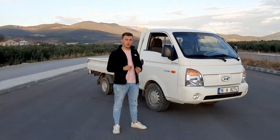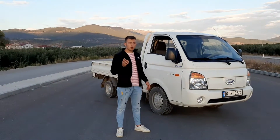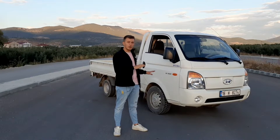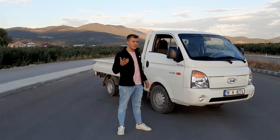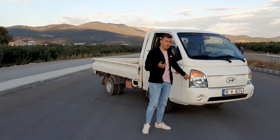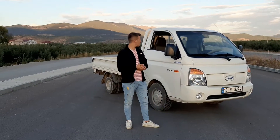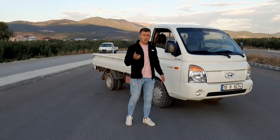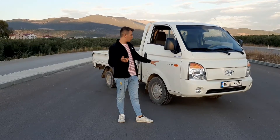Arabamız Güney Kore yapımı Hyundai H100, Euro 4 — ya da 5 de gelmesi lazım. Teknik özelliklerine bakacak olursak: 2.5 motor, 2500 cc, 2000 Nm torku var ve 94 beygirlik bir model.